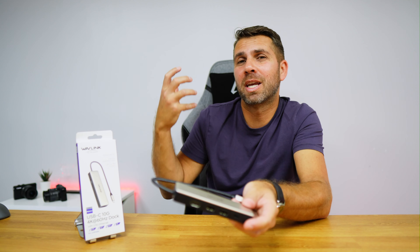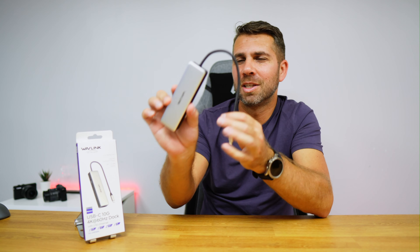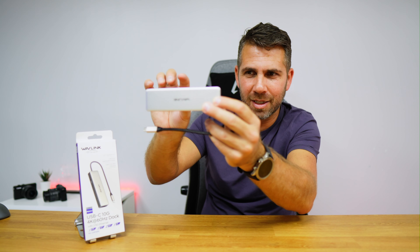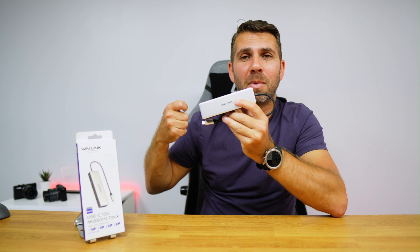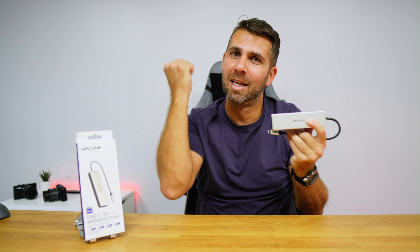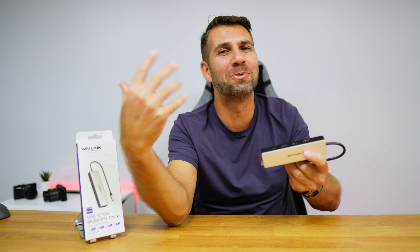Actually, to be more efficient, I would need two of these hubs — one at my workplace with all peripherals connected, and one at home with all peripherals connected. Then I'd just take my phone, connect it at work, and when I get back home do exactly the same. That would be the best scenario possible.